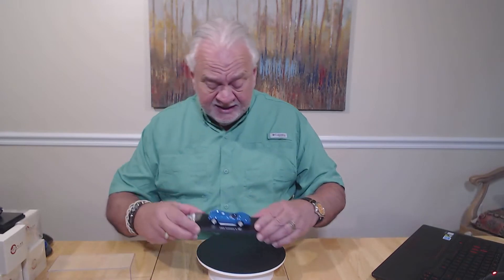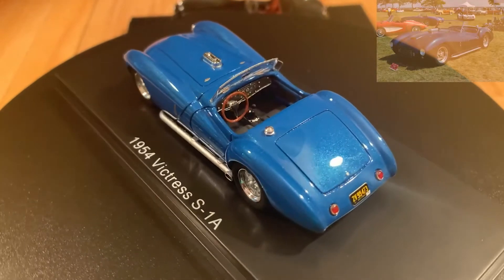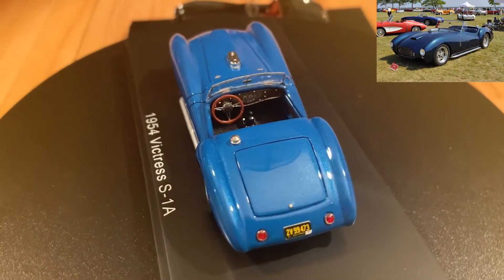S4 has given us a 1/43rd version — this is the 1954 Victress S1A. So let's put it on the turntable and take a look at it.